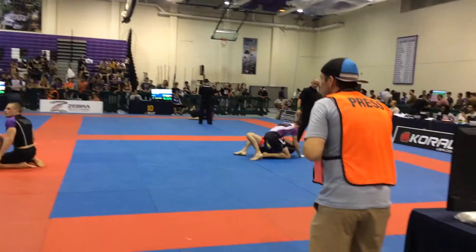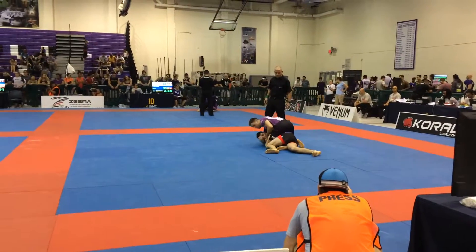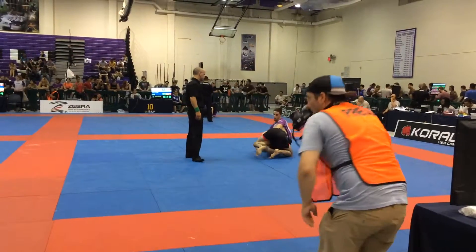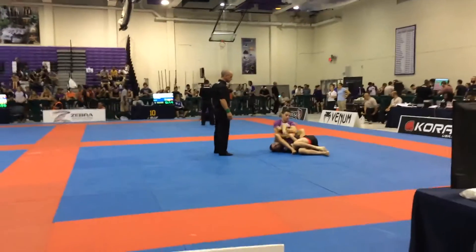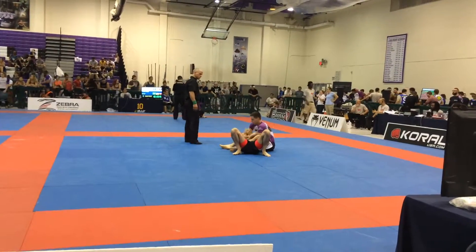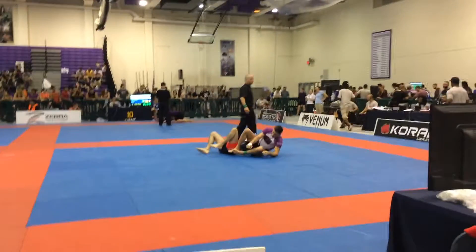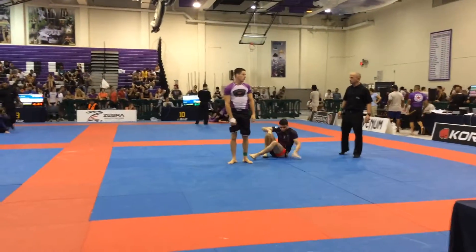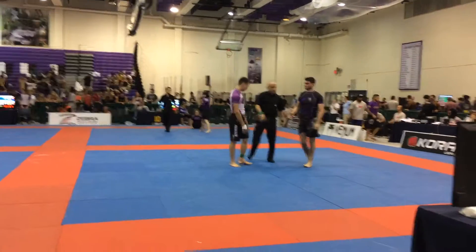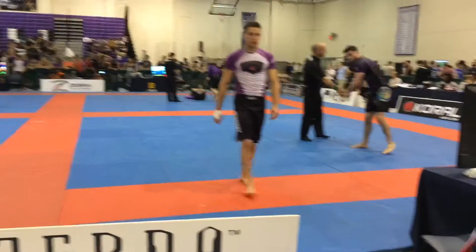You got him, Mike. You got him. Give him his way out. Kick the arm, Mike. Kick the arm. Nice job. Come on! I can't believe it, I can't believe it!